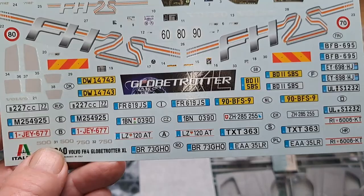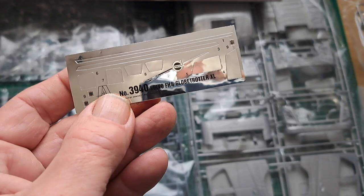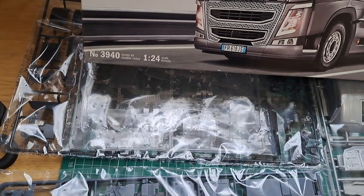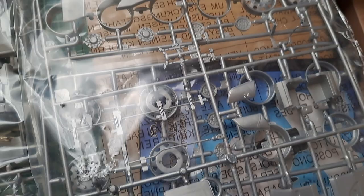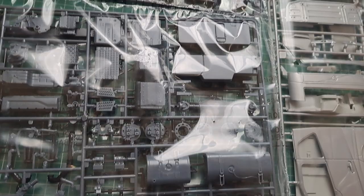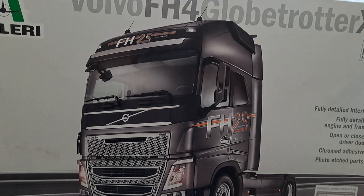It's a Globe Trotter with lots of different number plates. I think I've got a choice of two colors — gray or red. There's a little bit of chrome work on there. I know Shameless BMW has done a few of these. So yeah, all the kit parts — I'm not going to take it out of the bag just yet, not until I make a start in a couple of days' time. I just thought I'd get this video in to show you, and I've also got the rubber tires.